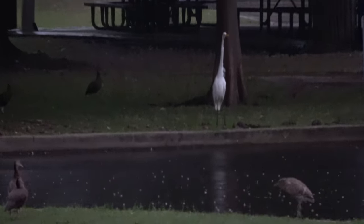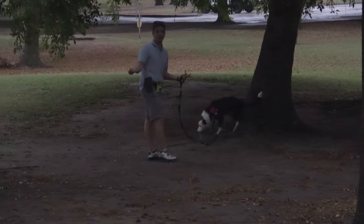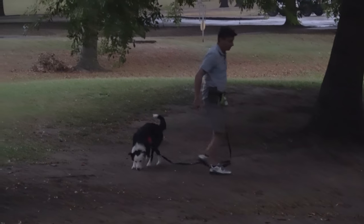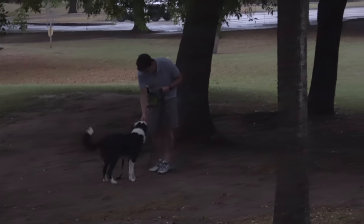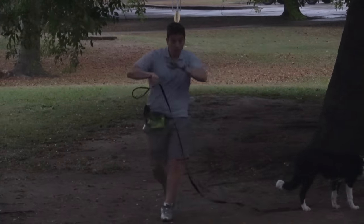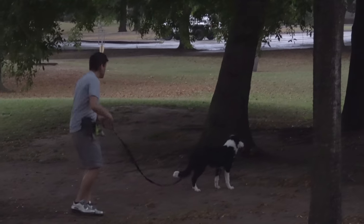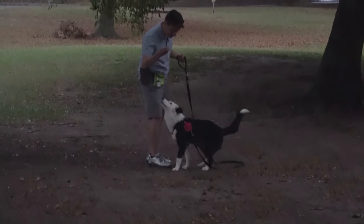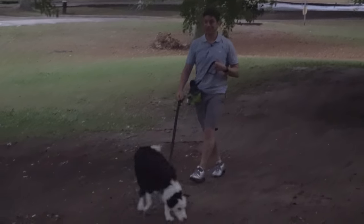Look at these birds over here — that giant white bird is a massive distraction to her. There's also this flock of ducks. Let's see how responsive Inertia is to taking direction from me. Inertia, come. Yes, good girl — she came to me. I'm going to let her go back to doing her thing. Inertia, come. That was great. Give me a sit. Love that. She's off to a good start with this training session.